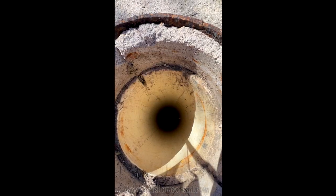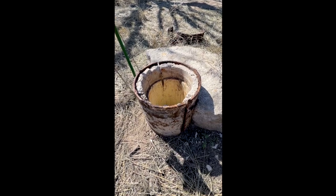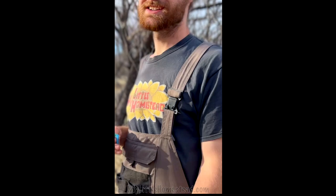We checked this well a month ago and it had water in it, which is a miracle because it's not had water in it for a year or two. It didn't have like nine feet of water — we were like, whoa. We're kind of curious if it still has water.